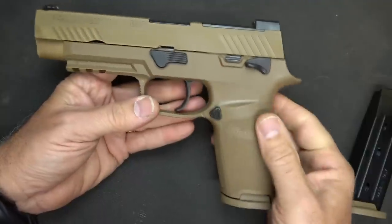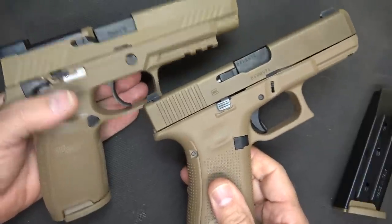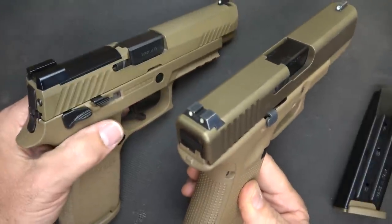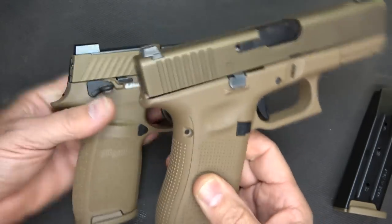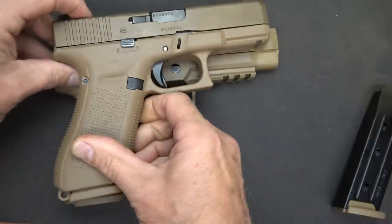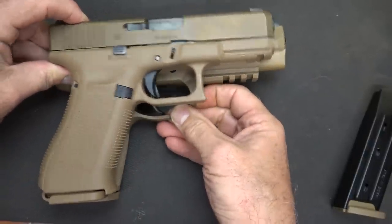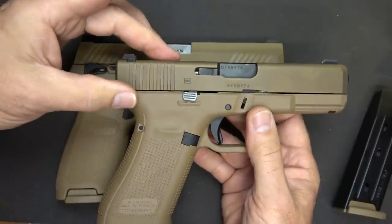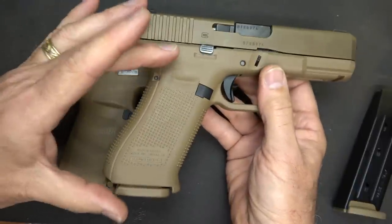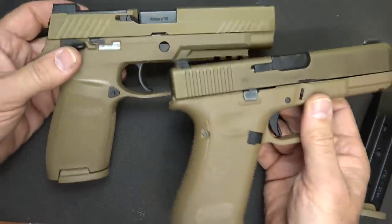You have your takedown lever here, which we're going to look at in just a minute. One of the things about the G19X is it does not have the RMR cuts like we do on the SIG M17. It's a little bit of a smaller pistol as well — same round count, but a little shorter and more compact. It's the compact slide on a G17 full-size frame.